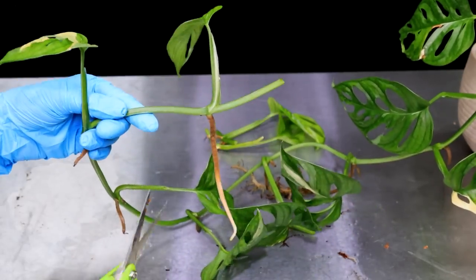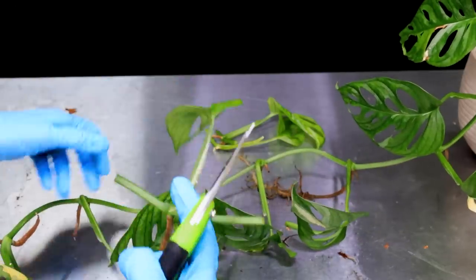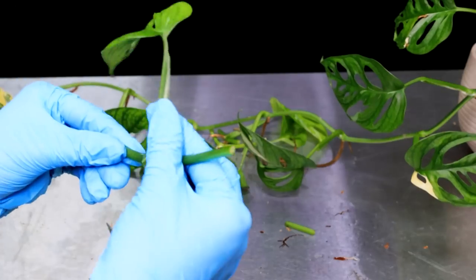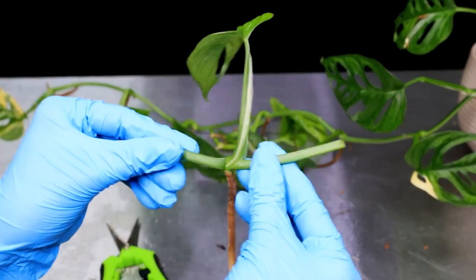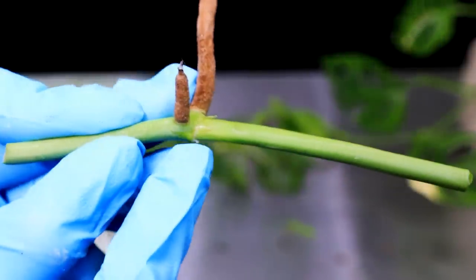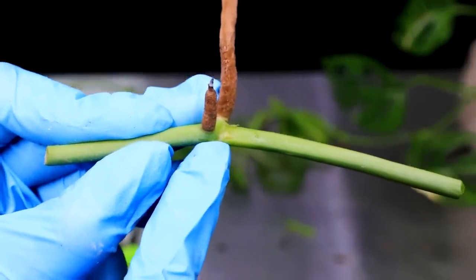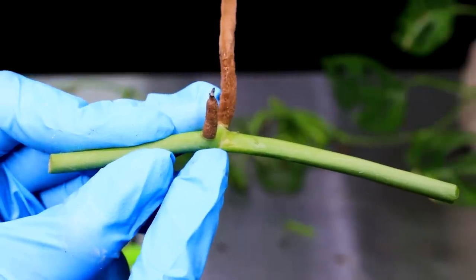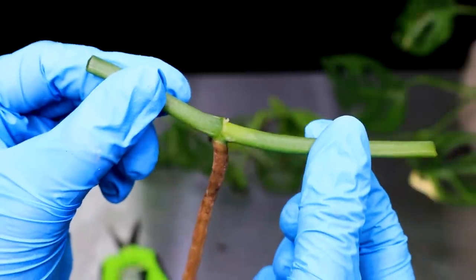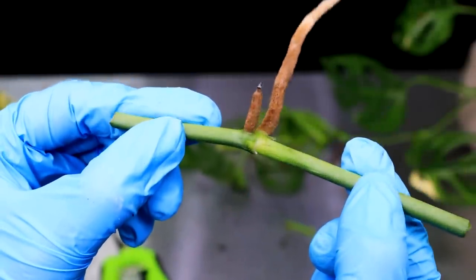Trim either side of the vine if you want — this one is super long so it's completely unnecessary to keep that much. You will get your growth point. If you're wondering where the growth point is on one of these, it is on the opposite side to the petiole — always a really good place to look. So if you're ever wondering, now you know where to look: opposite side to the petiole.